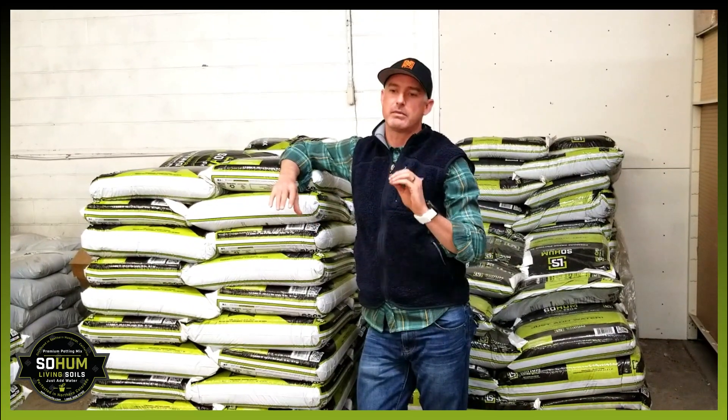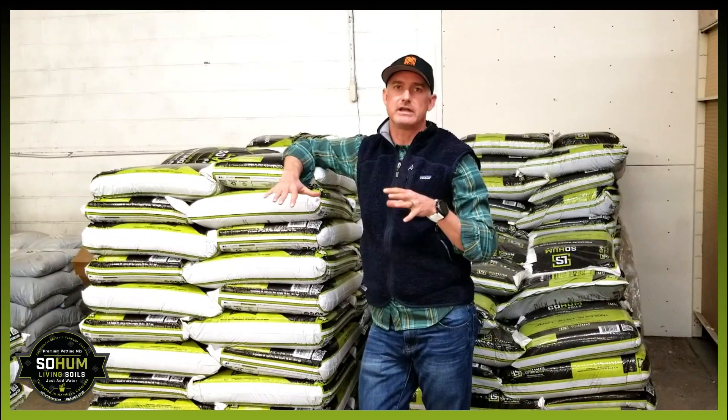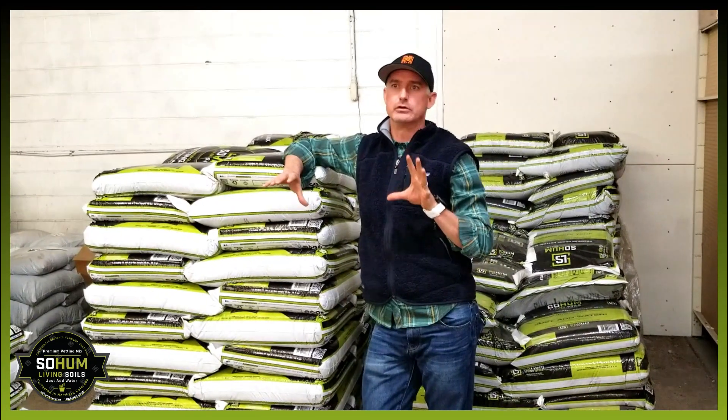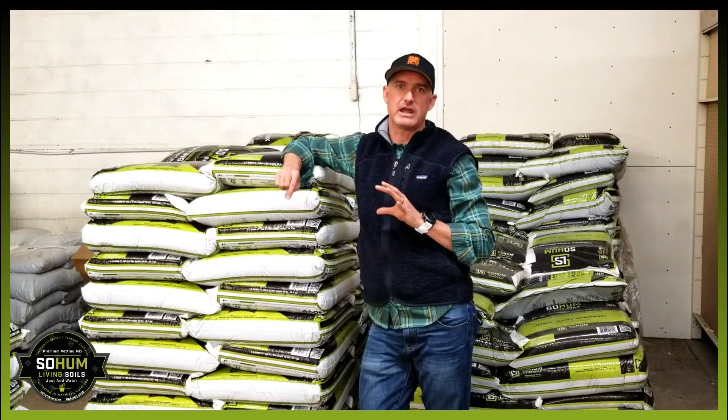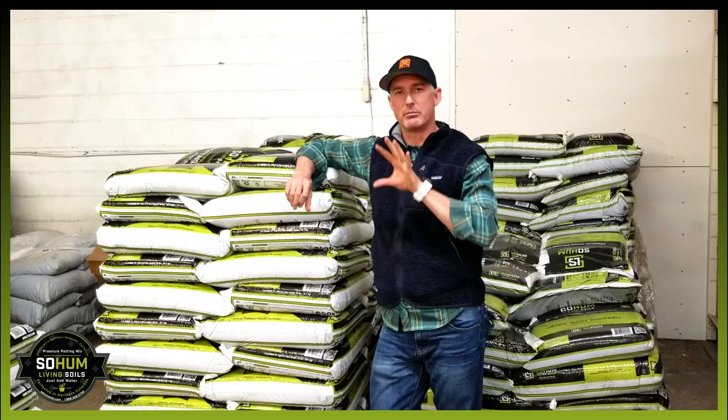Meaning these microbes — these bacteria as well as the fungus — are going to eat all this food we've put in there from the plant-based and animal byproducts. They're going to eat all that material up.